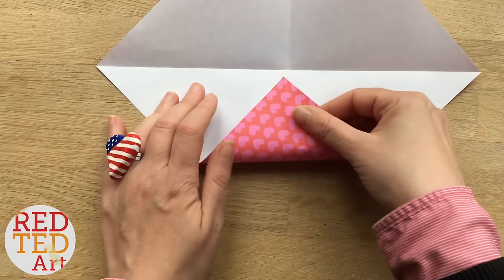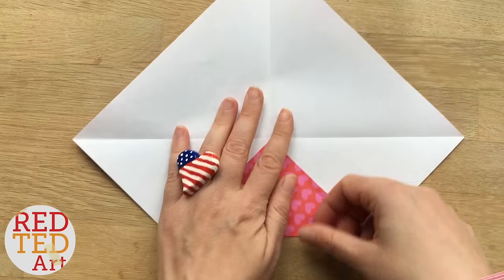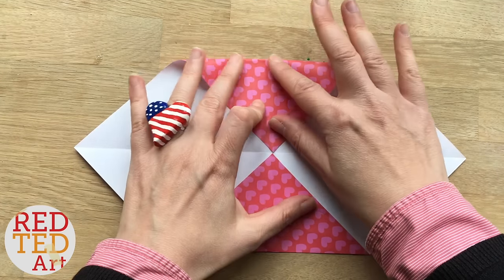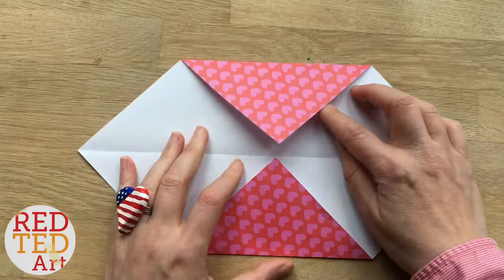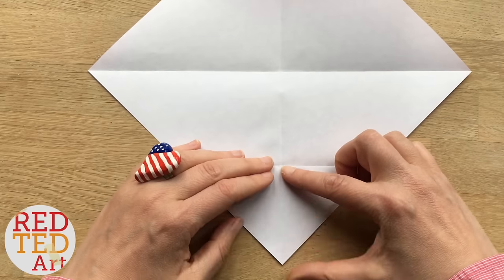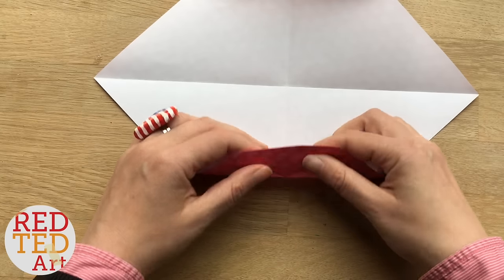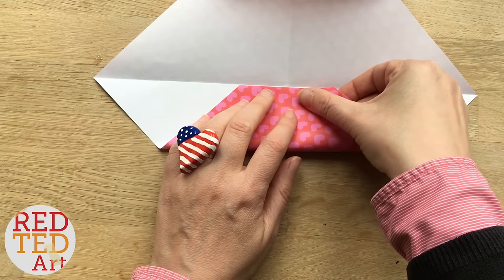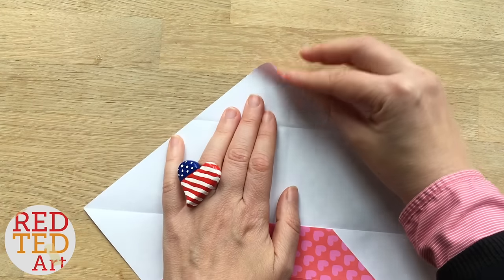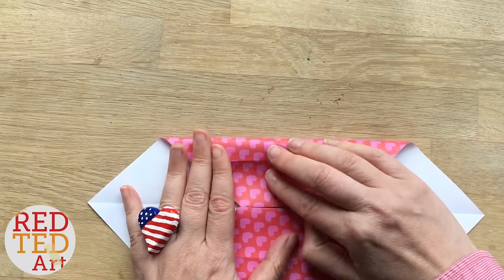Now I'm going to bring this corner into the centre — make my creases nice and neat — and I'm going to bring this corner also into the centre. Open them up, bring this corner down to this midpoint, fold up to the centre, and bring this corner into the midpoint and bring to the centre.